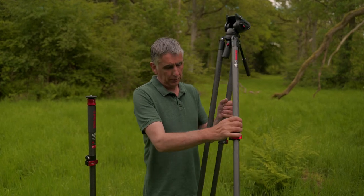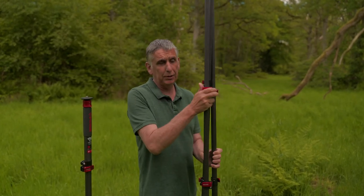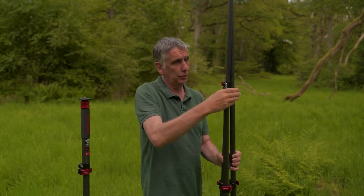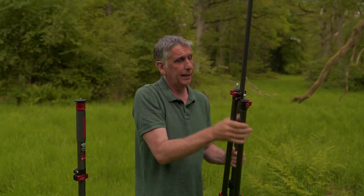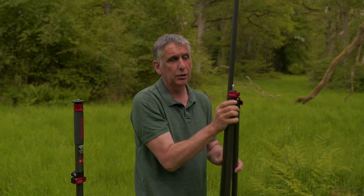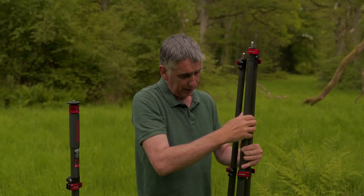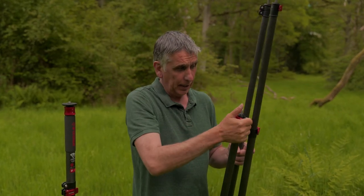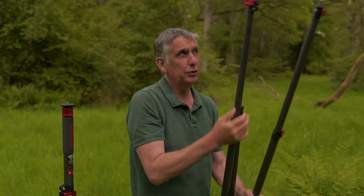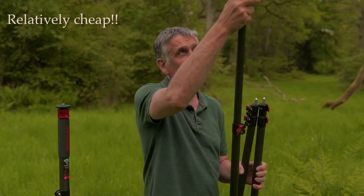It's a carbon fibre tripod with some really robust clips and catches to secure it. It's very very quick. What I do like is they have these rubber grommets which help to stop it from dropping down too harshly and too severely. It does have a really quite nice feel to it, and it really does feel quite premium despite the fact that it's actually really quite cheap.